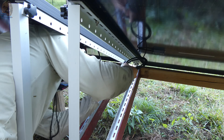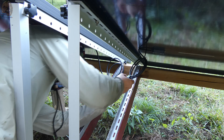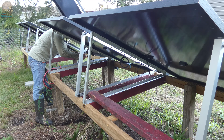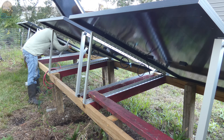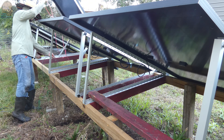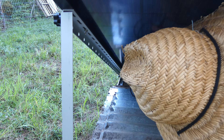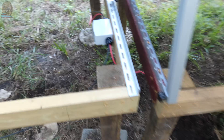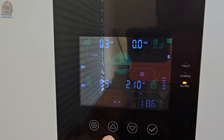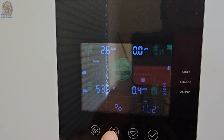Once that was done, I connected the panels and waited for the next sunny day. Next morning — perfect sunshine. By noon, the power station was charged to 99%, all from solar.